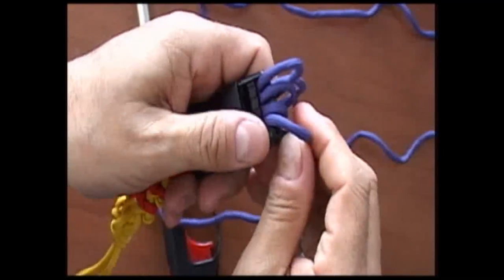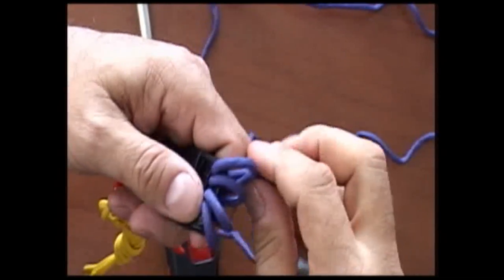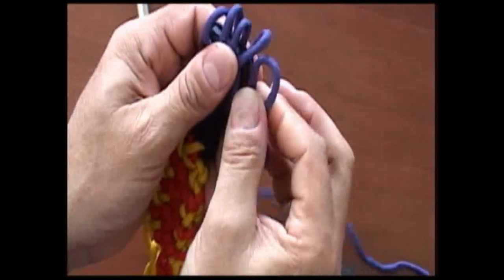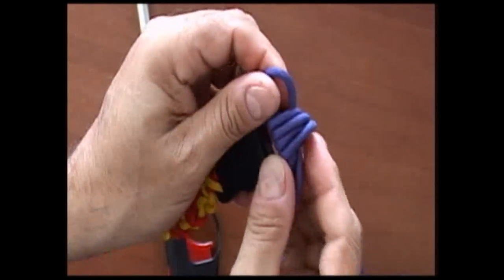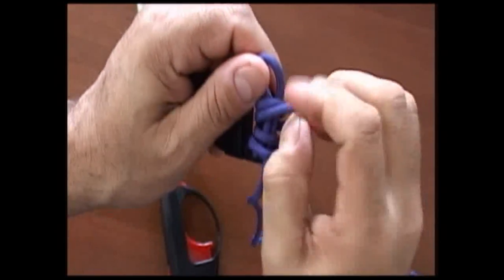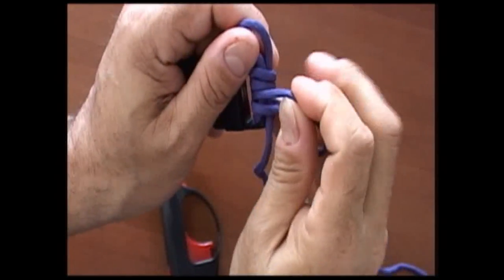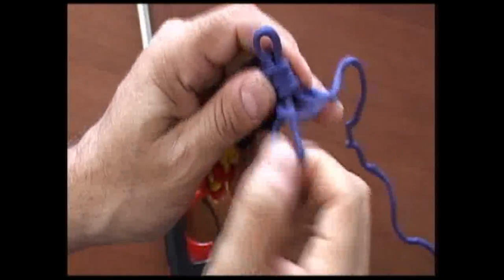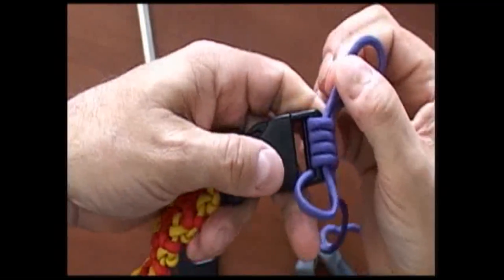Run it down and take a little bit of the slack out, line up your loops. Then take the long lead and loop it like this, and run it through all those loops underneath all of them, just like that, to where it comes out the other end. Then pull your slack out, just like that.